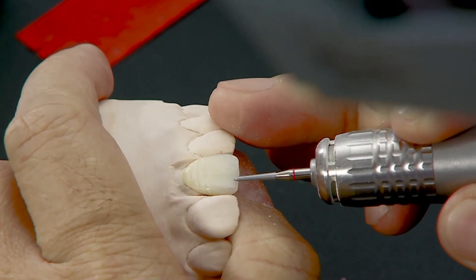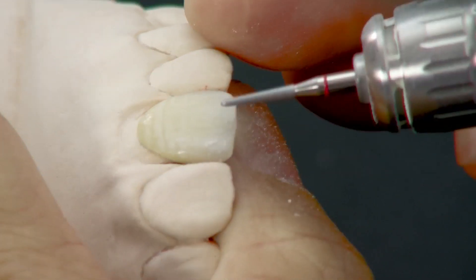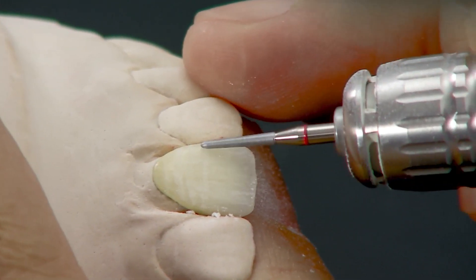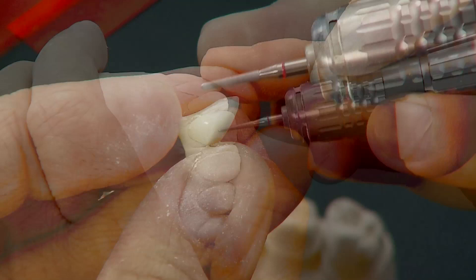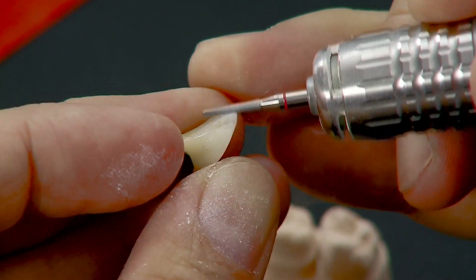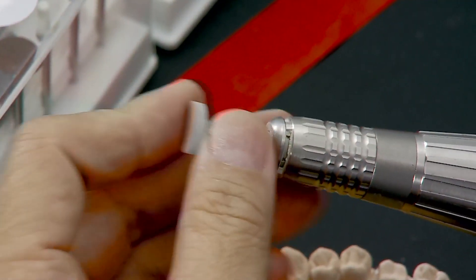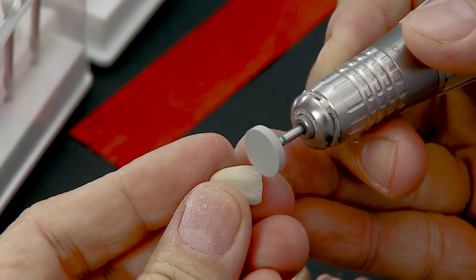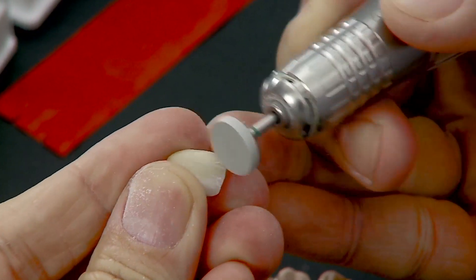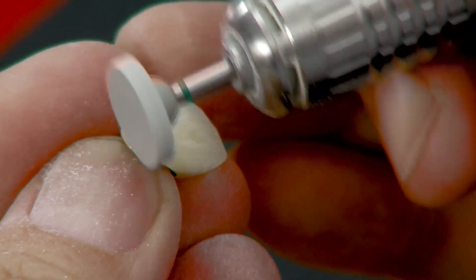Further enhance characteristics such as the perikymata and mamelons on the crown surface with a fine diamond point HP. Use the same point to adjust the palatal surface. After contouring, do the fine finishing of the whole crown with an impregnated silicone polisher Soft Cut PA.